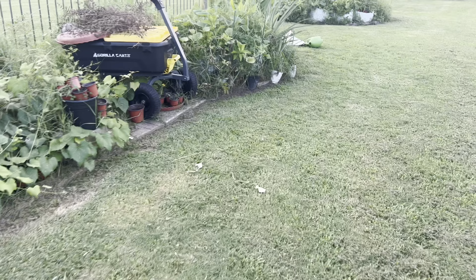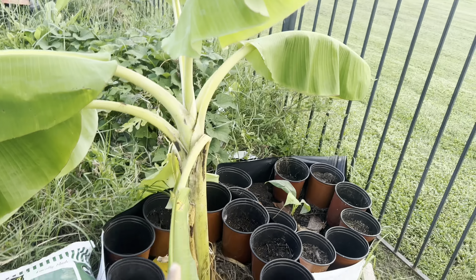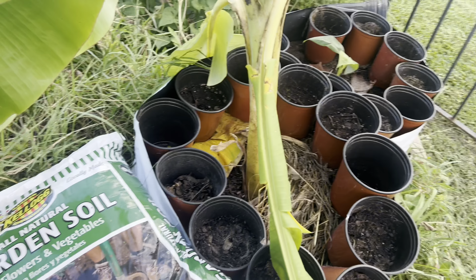If we take a look at the root ball — this is called the root ball — these can easily fit into this container. If you haven't decided where to put your plant yet, small containers like this, about a half gallon, will work fine. You can even use six-inch containers for these new starts. Since I have a lot of new starts I want to bring to my farm, I'll plant them into these containers. The more water a banana plant gets, the faster it grows.